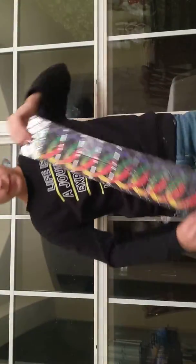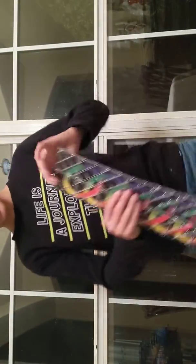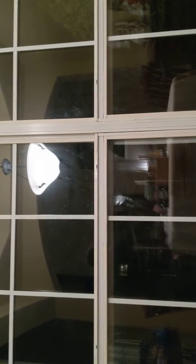Holy crap! Look at that, guys! Let's try to get a good shot with me holding it — the size of me compared to it. This thing is gigantic, enormous. That's all I can say. That is basically it for the Ultra Master Magic review.